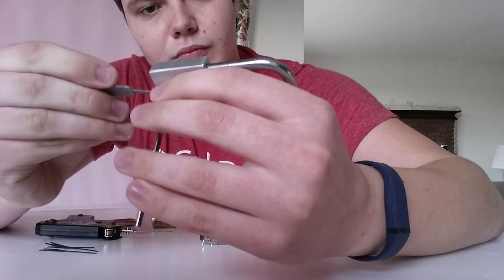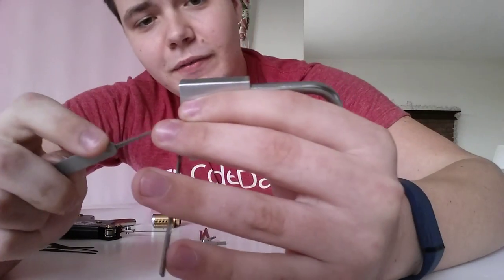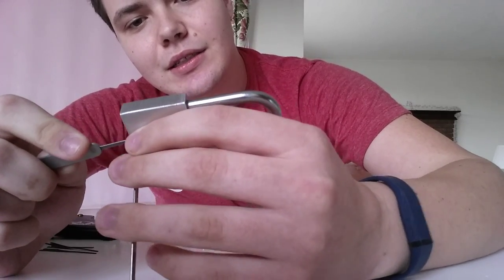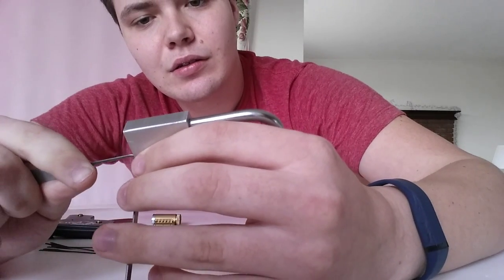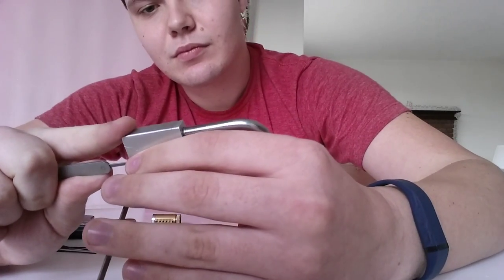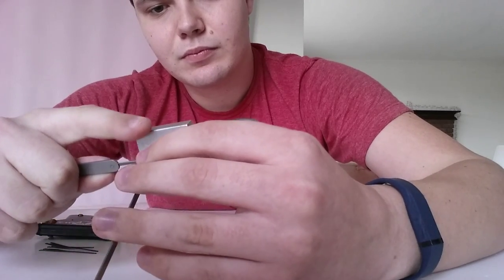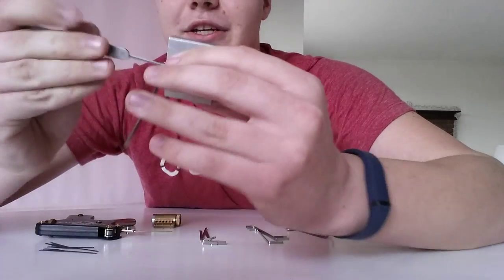I'm going to quiet down and just work on this one. Believe it or not, this sometimes actually works as just a normal lock pick, because if you need to get several pins at once, this can actually help with that. Or, if you get frustrated, you can do this.